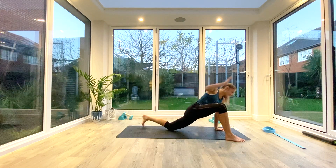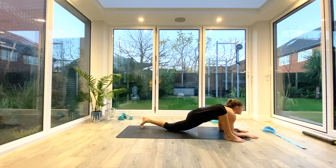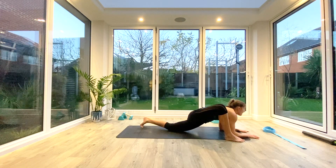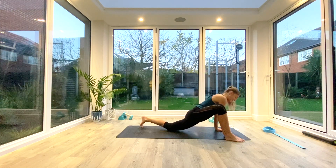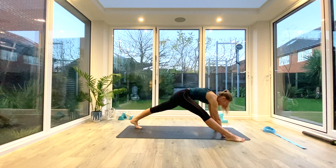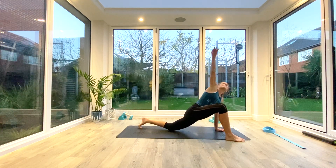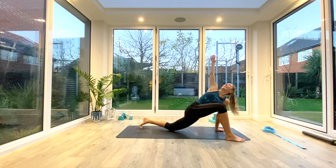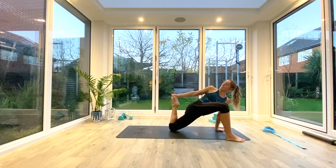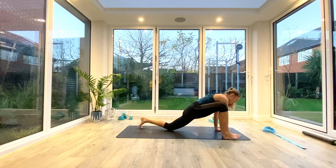Exhale release, and reset — back into lizard, hands or on your forearms, keep reaching the heart forward, eye gaze forwards. Take a deep breath in, exhale, come all the way back up into pyramid pose — straighten that front leg, fold the body over that front leg. Take a deep breath in, exhale reset, come down to that lizard lunge, inhale to lift and reach into twisted lizard. Then exhale as you lift that back foot, bring the hand to the foot, pulsing a few times, and hold — five, four, three, two, one. Exhale release.